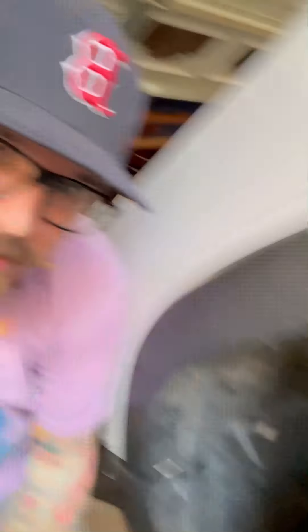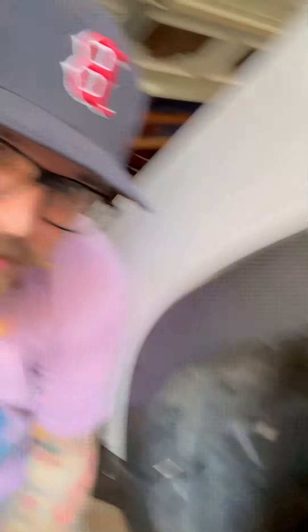Alright, so we finished. Well, Josh finished. He's underneath right now torquing everything down now that there's weight on the vehicle. But she's looking sexy. So Total Chaos upper control arm and the Fox 2.5 with DSC — gotta get fancy on that. It's all installed, torquing everything down, making sure everything's super, super dope.